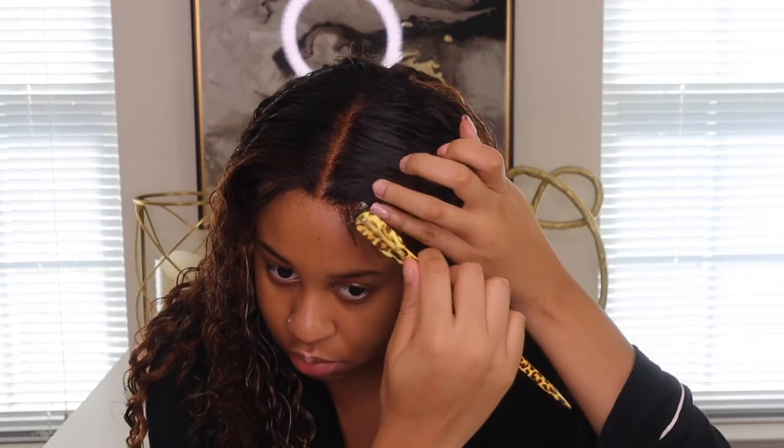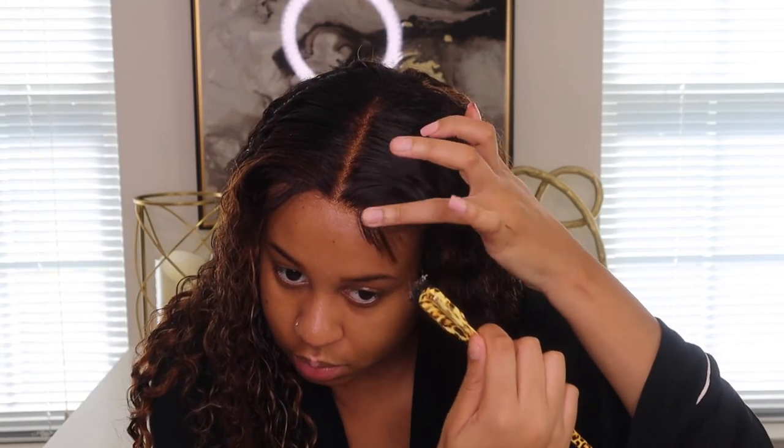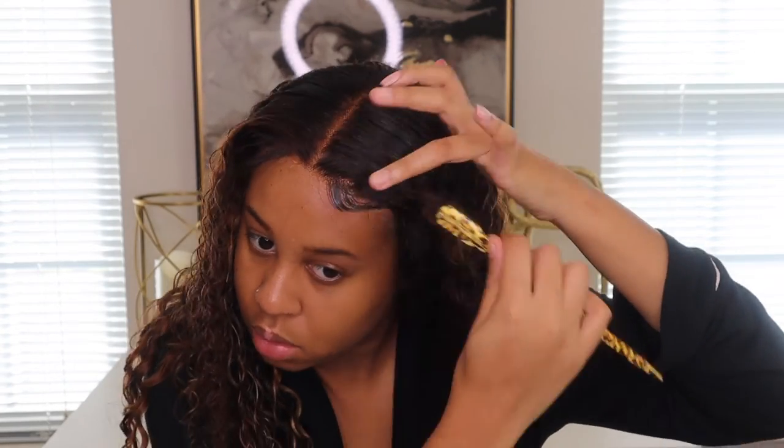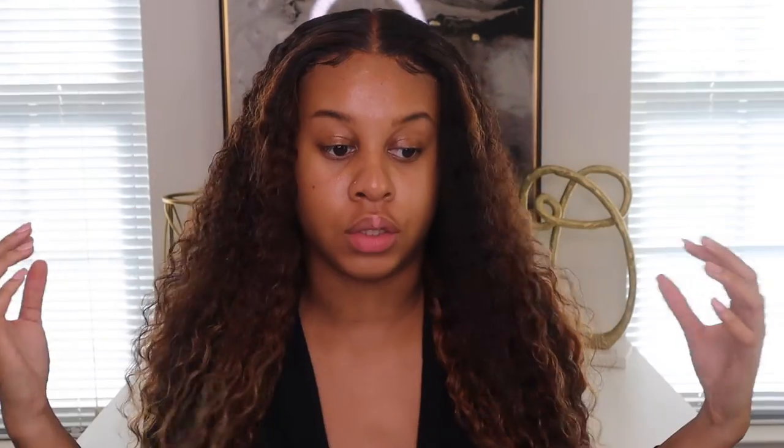I'm using my wig brush and some regular edge control to do the baby hairs. They look a little weird because I over-plucked on one side, so it's higher up than the other — I might fix that a little bit later.